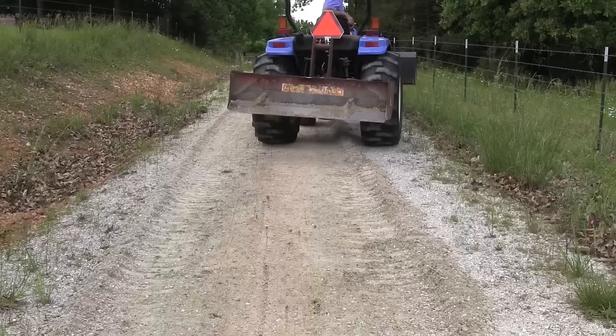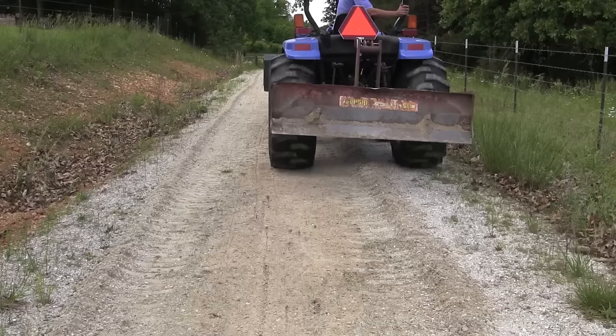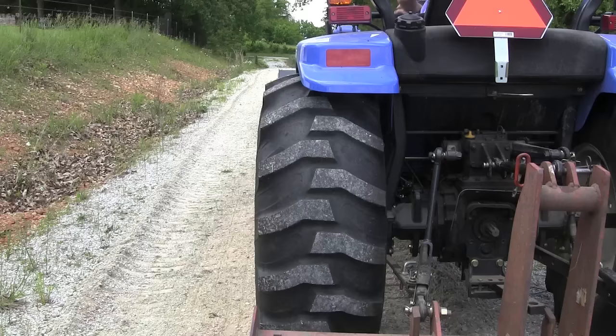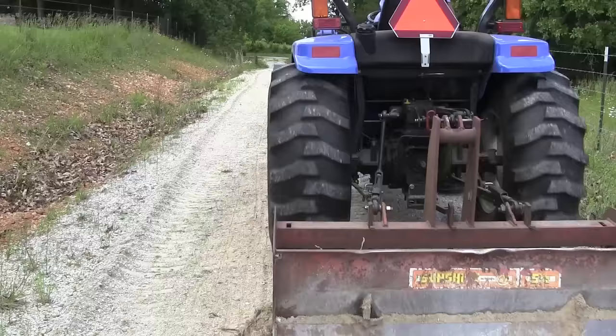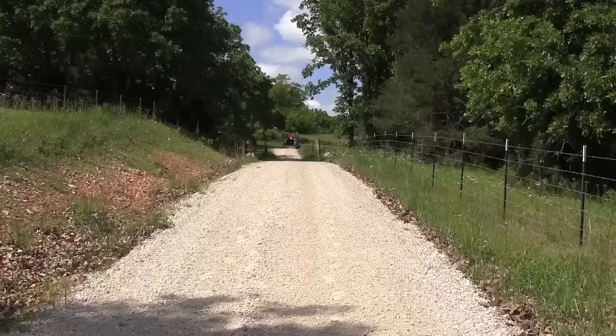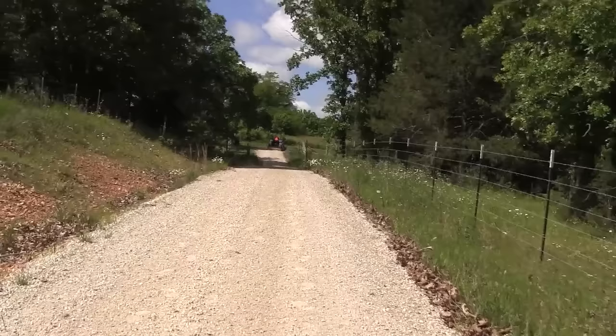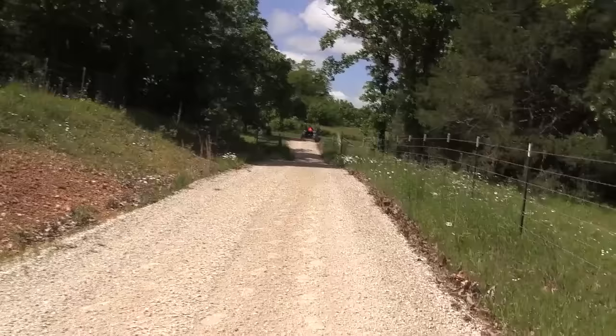A lot of times your gravel gets worked down into the soil, and when you run the box blade over it, it's going to bring it back up to the surface and make your driveway a lot more usable, saving you money on having to get more gravel. It's about 20 minutes later and the job is finished — using the push first, then drag forward: reverse first to cut the crown, then drag forward and let the gravel sift through the box blade. And this is what it looks like — it looks like a brand new driveway.